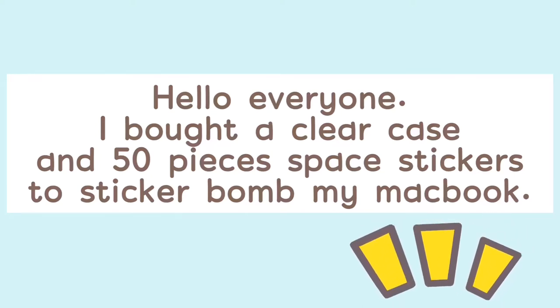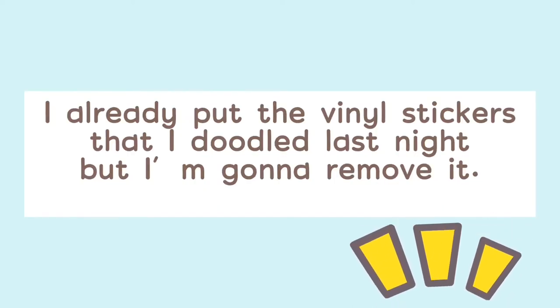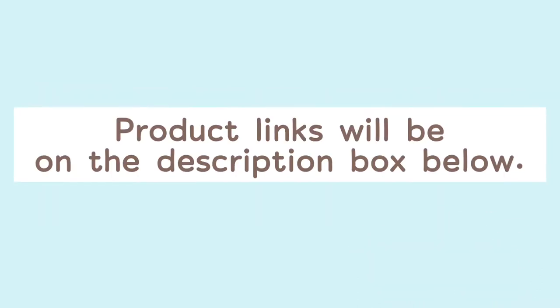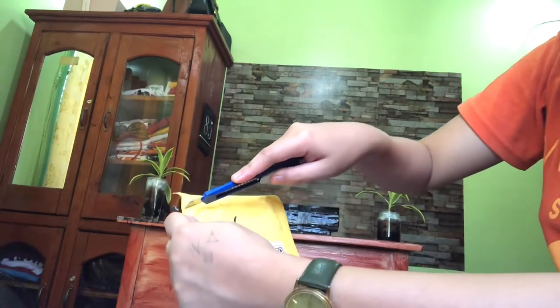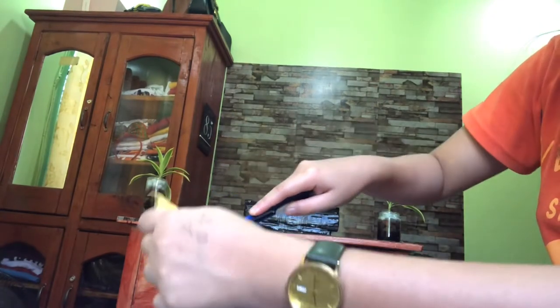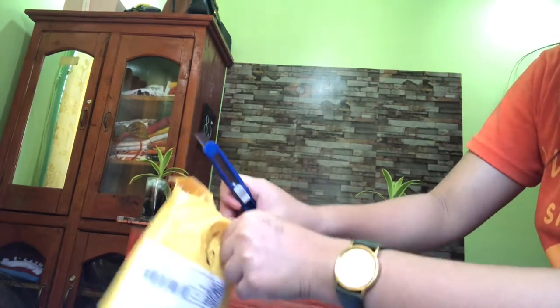Hello everyone! I bought a clear case and 50 pieces of space stickers to sticker bomb my MacBook. I already put the vinyl stickers that I doodled last night, but I'm gonna remove them. Product links will be in the description box below. Here I am opening the parcel — I am so excited!